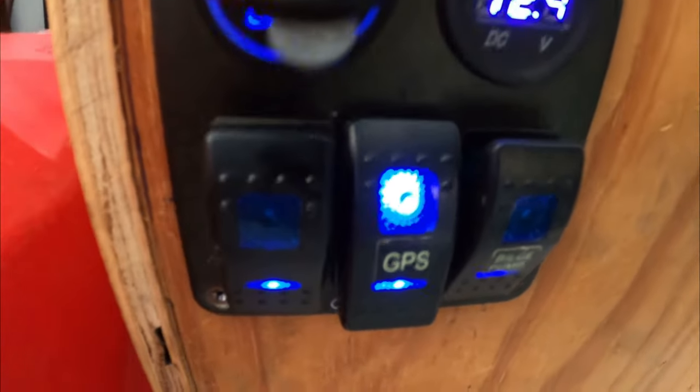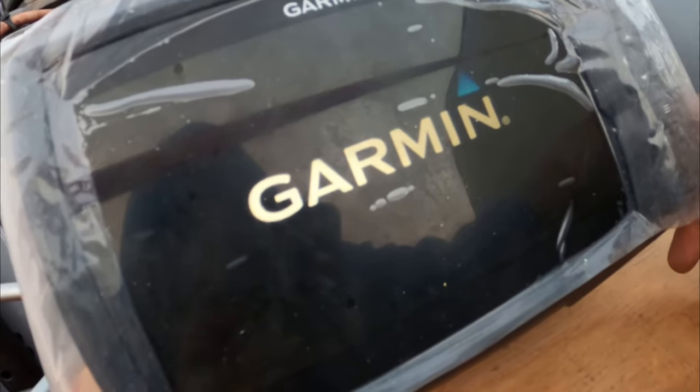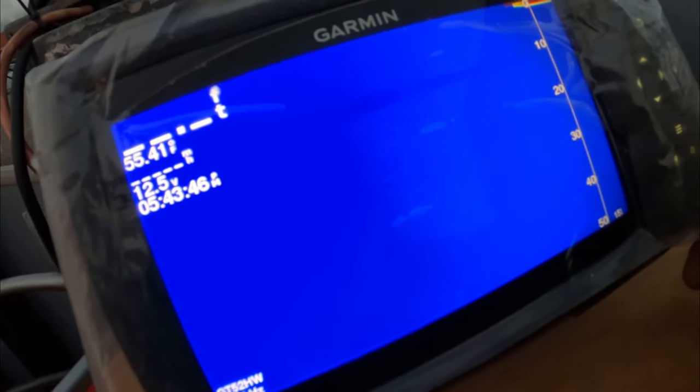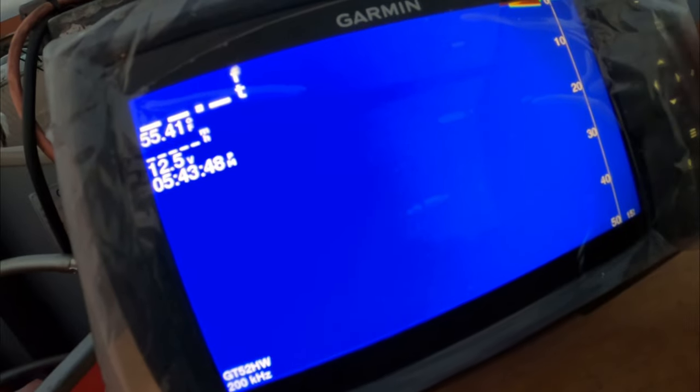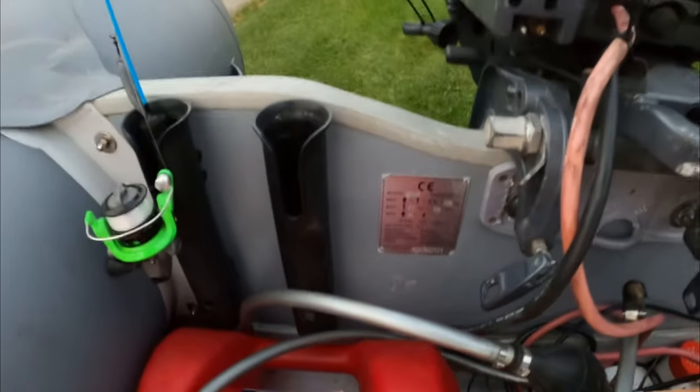The fish finder — let's turn it on. Got the tank, and more rod holders.